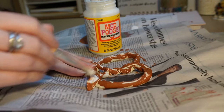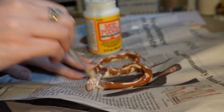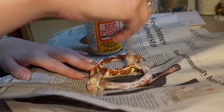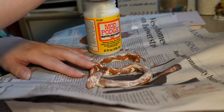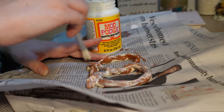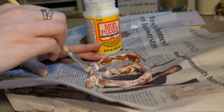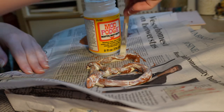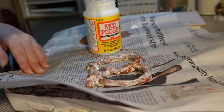Speaking of Mod Podge, you guys know what's coming next. I coated the finished product in Mod Podge, which seals it in nicely and increases the longevity of the item. And that was that — I'm so happy with how it turned out and I hope you guys like it too.